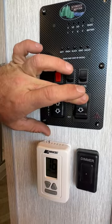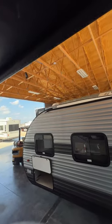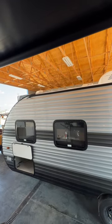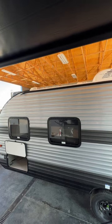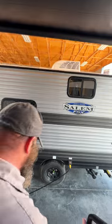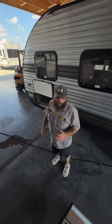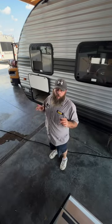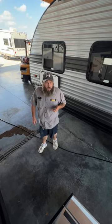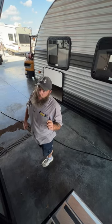Then we've got the slide room button to bring it in and out, and this one to bring the awning out. I'm going to try to bring it out just enough to show you what you're able to do. One thing to always note with the awning: if the camper is going to be unoccupied or unattended, bring the awning in. You never know when a pop-up storm or strong gust of wind can come along — either can cause damage to both the awning and the camper.